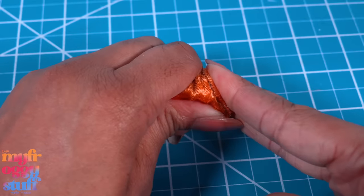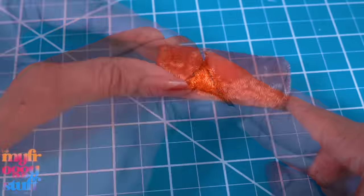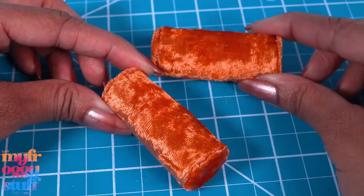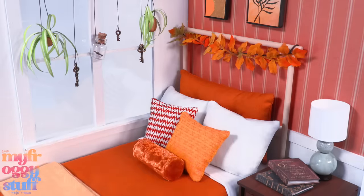I make sure I get really good contact because I want those edges to be clean. To make a no-sew pillow, make a pair — give them away as a gift or use them to decorate your dollhouse.